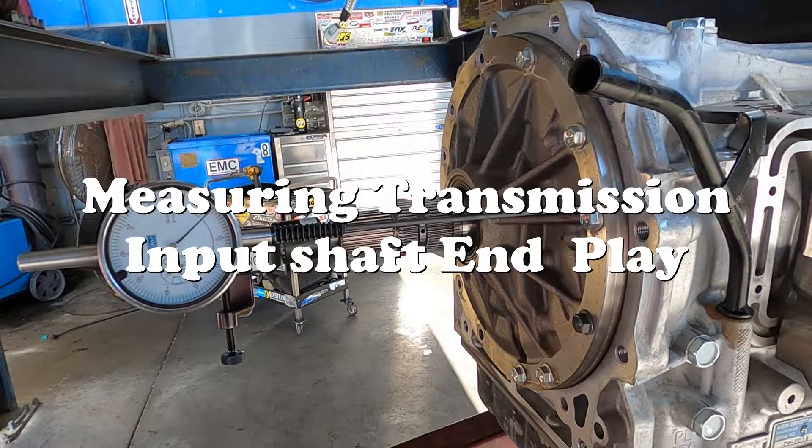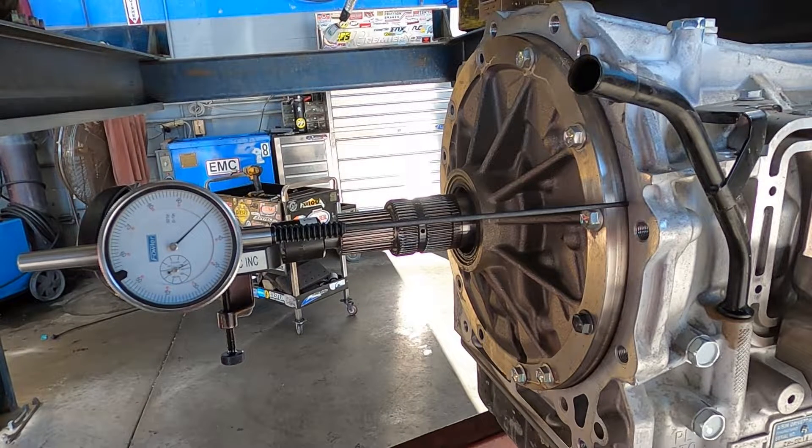Hey, how's it going? I just wanted to take a quick moment to show you a common diagnostic measurement for automatic transmissions and for some manual transmissions.